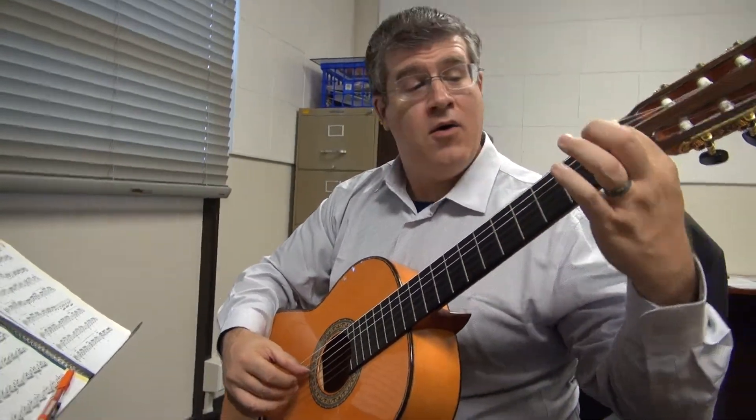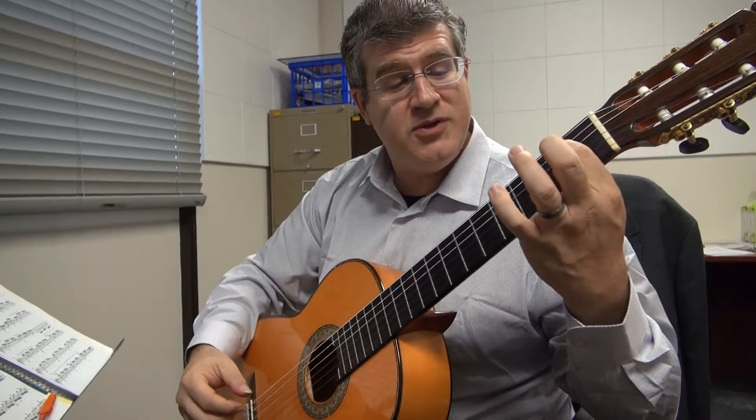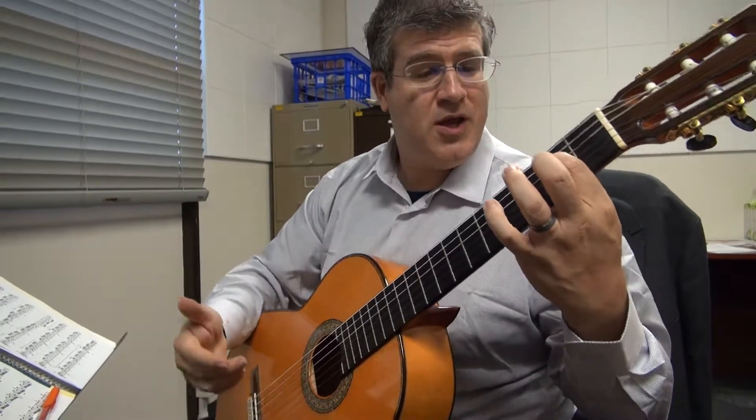First position G-sharp, open B, and then finger 1 is going to jump to the 4th string, second position, and you're going to try to stay on the 4th string.